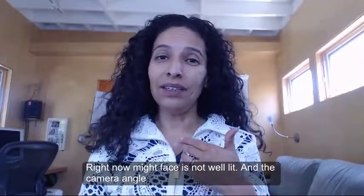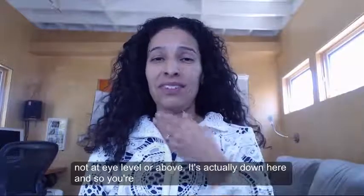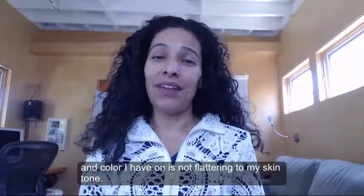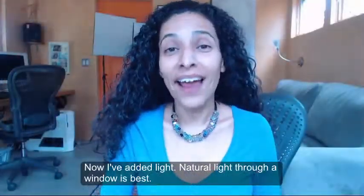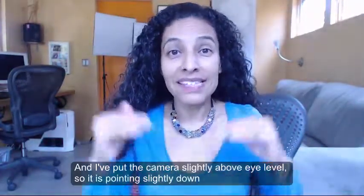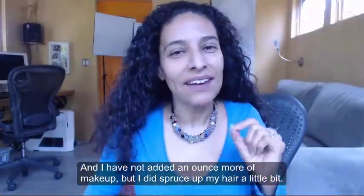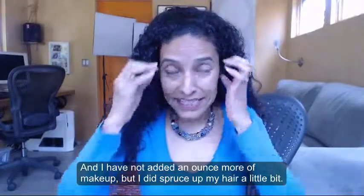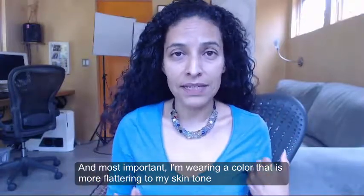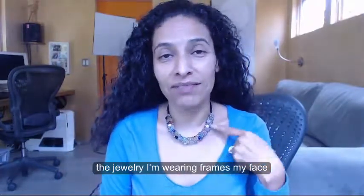Right now my face is not well lit and the camera angle is not at eye level or above — it's actually down here, so you're going to see this. Plus I'm not wearing any makeup and the color I have on is not flattering to my skin tone. Now I've added light — natural light through a window is best. And I've put the camera slightly above eye level so it is pointing slightly down. I have not added an ounce more of makeup but I did spruce up my hair a little bit. Most importantly, I'm wearing a color that is more flattering to my skin tone, clothing that is more form fitting, and the jewelry I'm wearing frames my face.